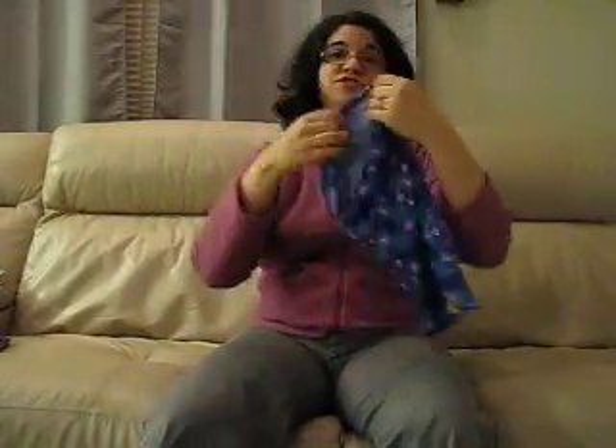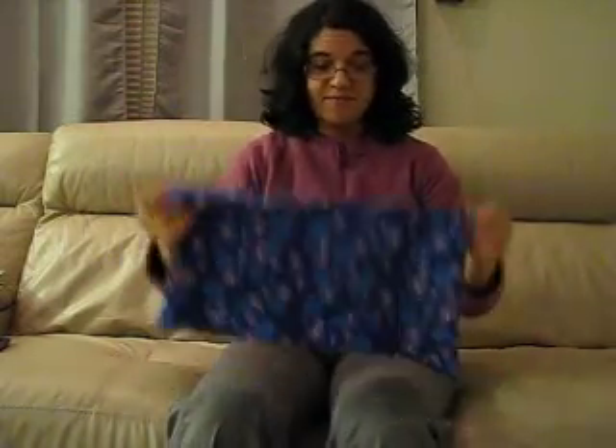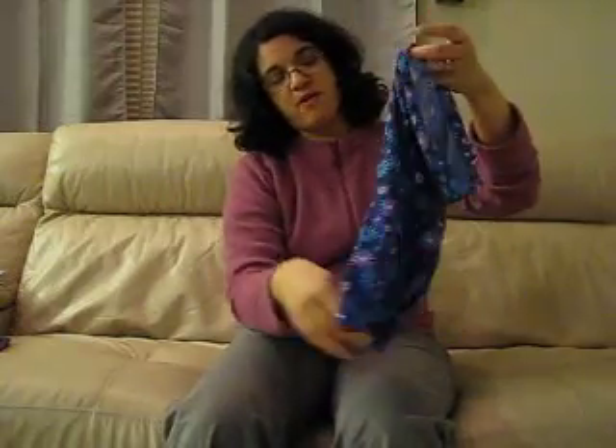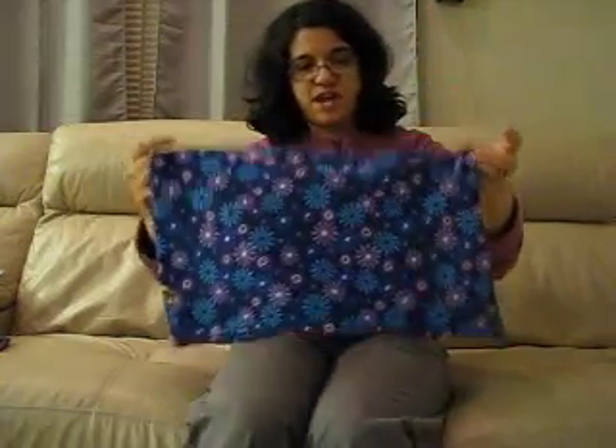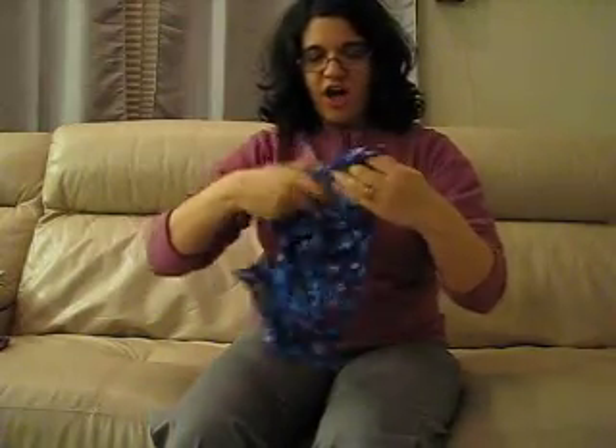I was really excited to try out this headband. First of all, the color choices and fabric choices — it was hard to decide. I love these purple flowers, it's really pretty without being overly in your face. It doesn't really look like a typical headband, but it turns out that's because this can do so much.